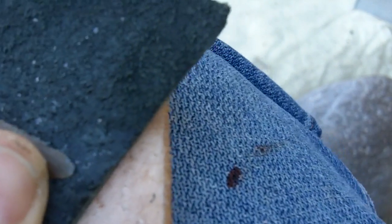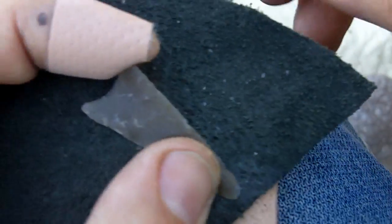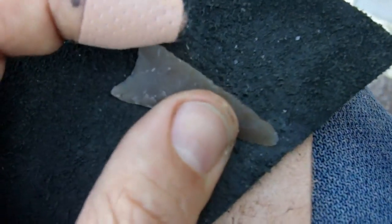There we go. Got a leak. Let me take a break here.